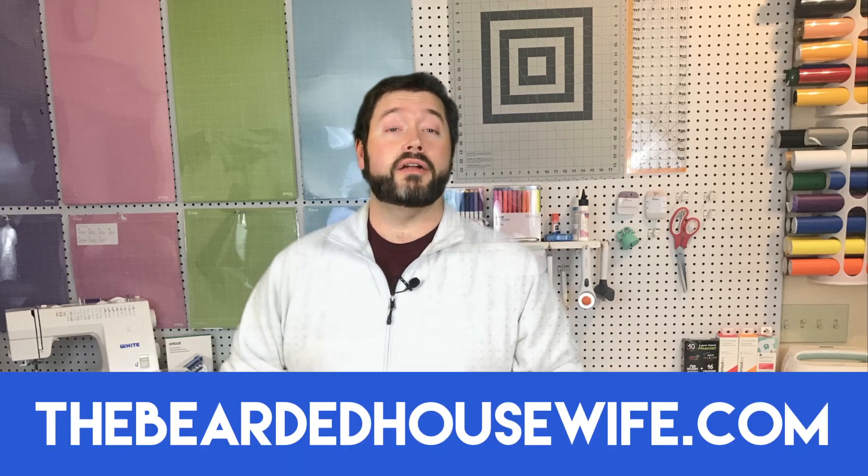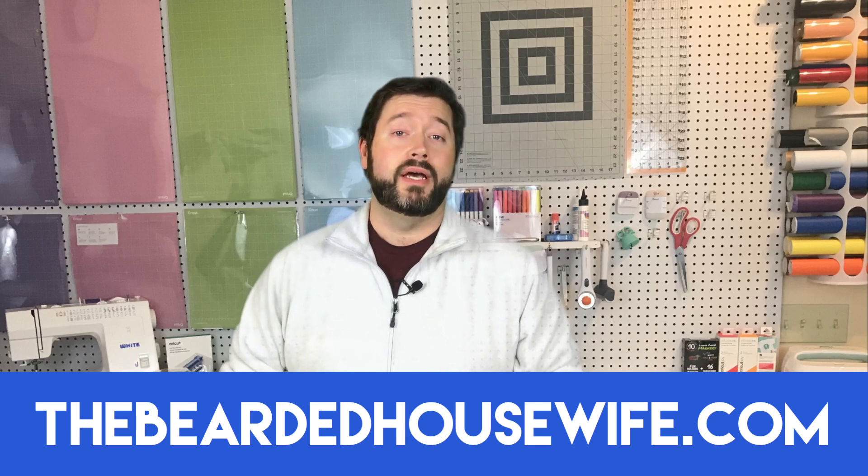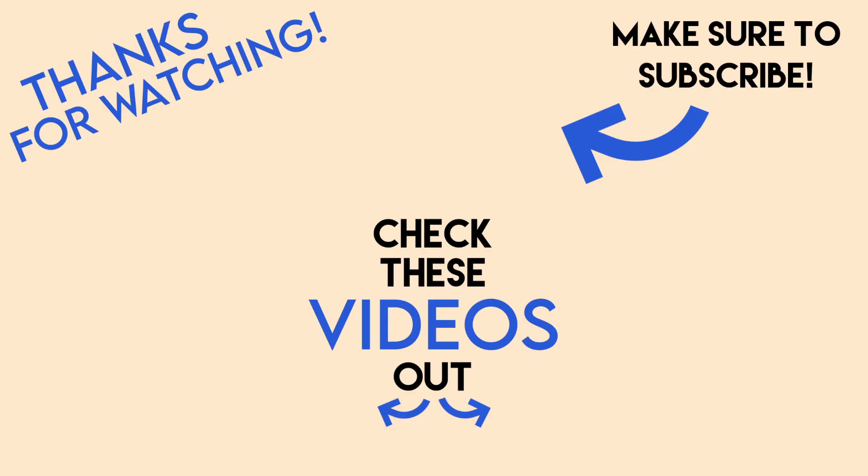If you liked this video, make sure that you hit Like and Subscribe so you know every time I come out with a new video. Head over to my blog TheBeardedHousewife.com — I have lots of other card tutorials, Cricut tutorials, things like that, so make sure that you check it out. Until next time, I'm Nick, I'm The Bearded Housewife. I will see you all later. Bye!